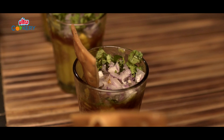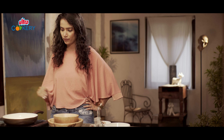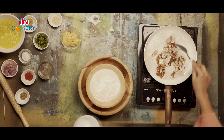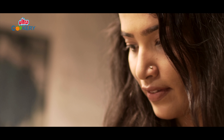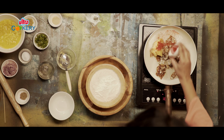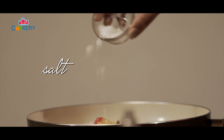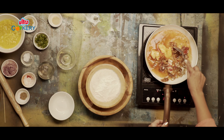So we have too many steps here. Let's start by making a very easy tamarind chutney. All we need to do is, in a pan, add water, tamarind and jaggery, some chilli powder and salt. Mix this and let it simmer.